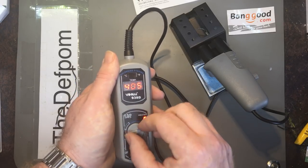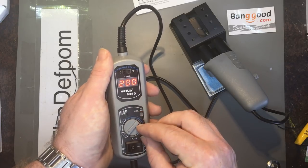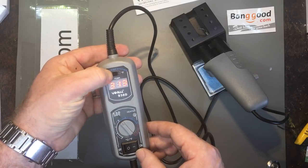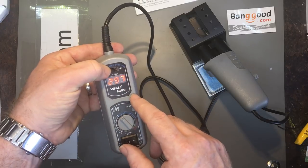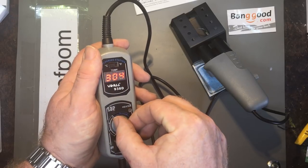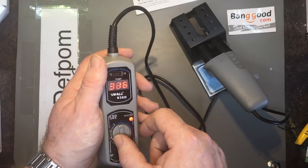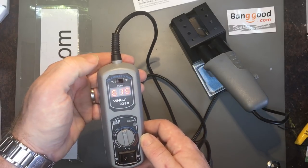It's interesting how it drops immediately — it's showing set point now. So it switches between set point and actual temperature. That's a nice feature: once it's warmed up it will show you the set temperature rather than what it's actually doing. It's doing 480 down to 300 degrees C per the spec. If I switch it to Fahrenheit — there we go. It automatically switches between them, which is a nice detail.